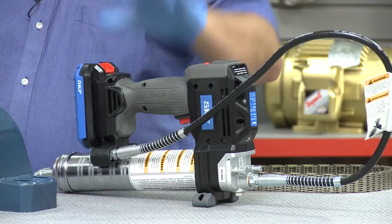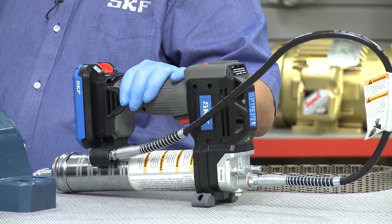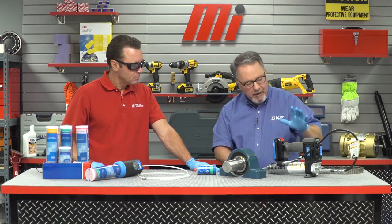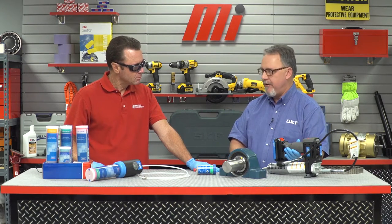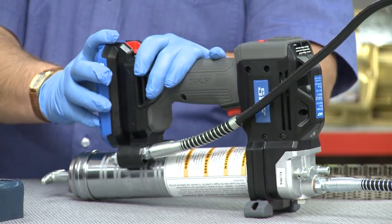We're going to talk about this new grease gun we've got. It's battery operated and it's called the TLGB20 110 Volt. This guy's a real beast — it produces 10,000 psi just like all your other hand-operated grease guns, but now it's battery driven. Great for manual lubrication.